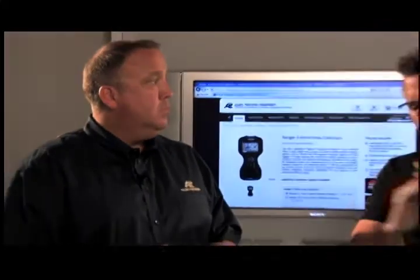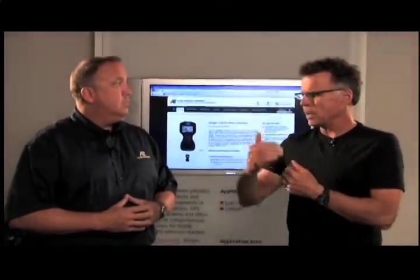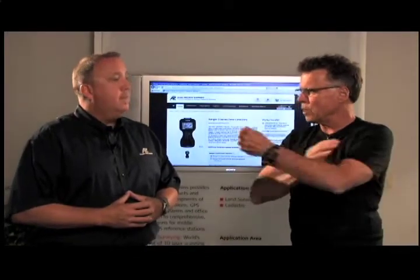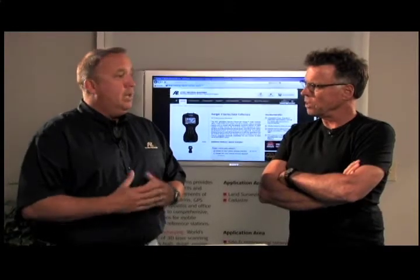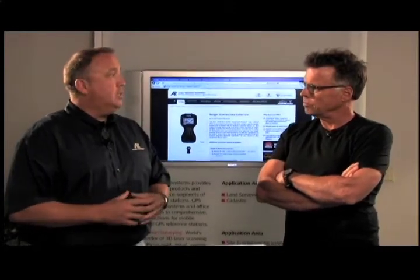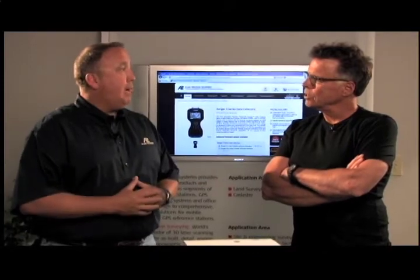The value of calling you guys at Allen Precision is, underneath the standard software are all these other subsets of apparatus that they can run with the appropriate software. There are different modules within the software: a standard module that encompasses most of your total stations, a SurveyPro module that adds additional stakeout and roading features, a robotics module, a GPS module, and then a MAX module which encompasses all of those above.